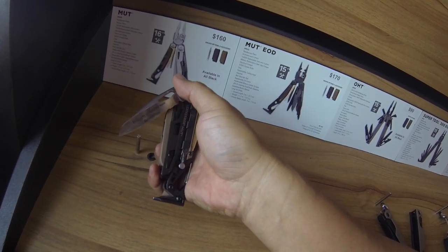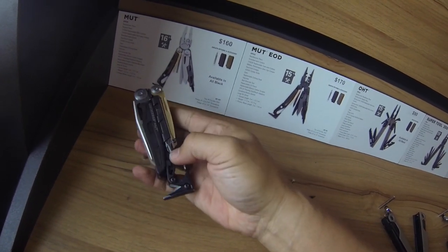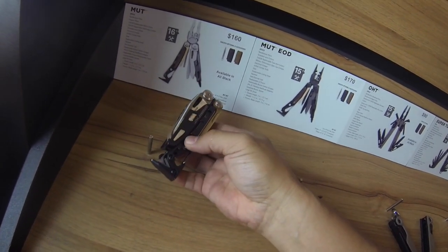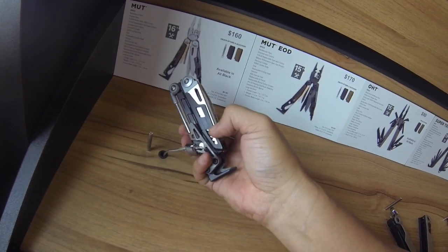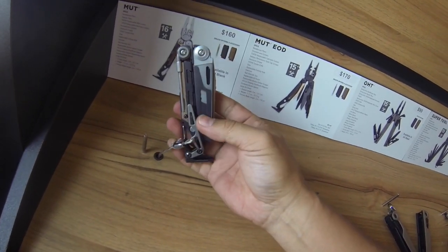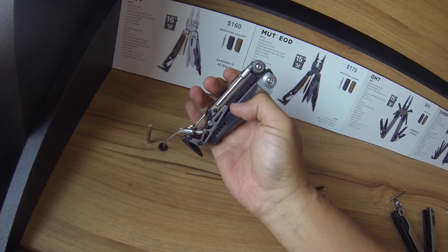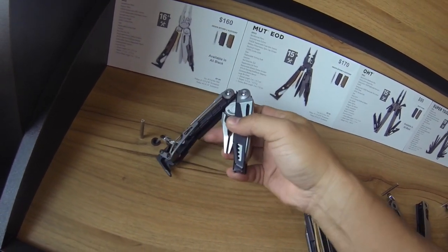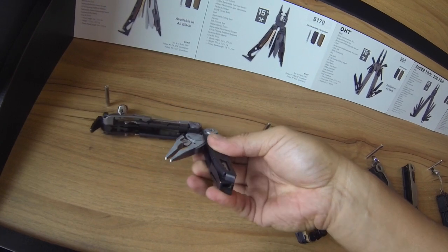It's got a saw — I'm doing this one-handed — there's a saw in there. You've got a combo serrated and straight edge, a flat head and a Phillips tucked away. It's got a little pin so you can slide it out — that's cool. And then there's another one, I think it's a Torx on the other side, and then obviously it has a set of pliers on the inside.